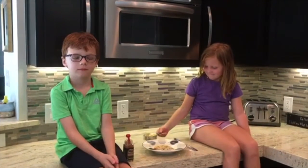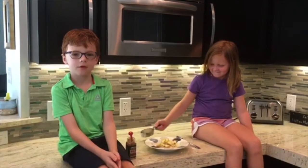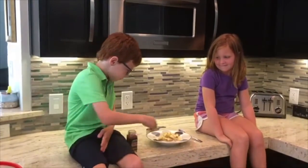First let the oatmeal cool for one minute. Then put half a cup of pears in. Then put an eighth of a teaspoon of cinnamon in. Then enjoy.